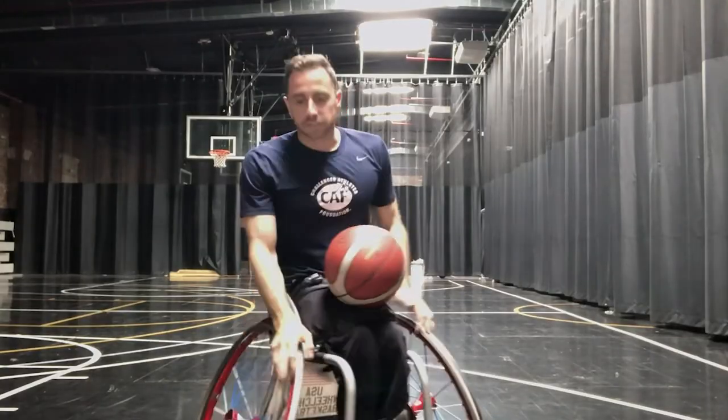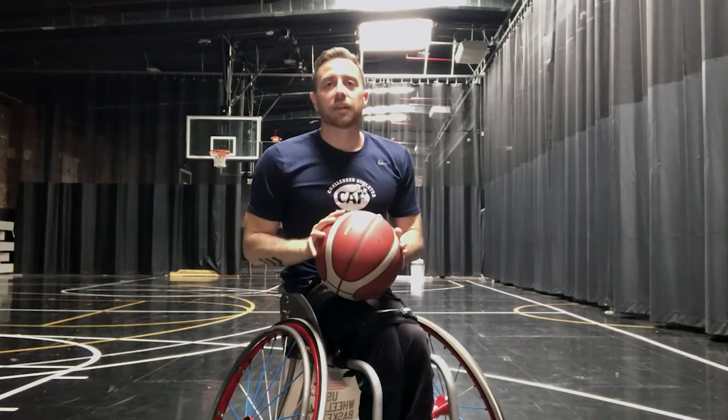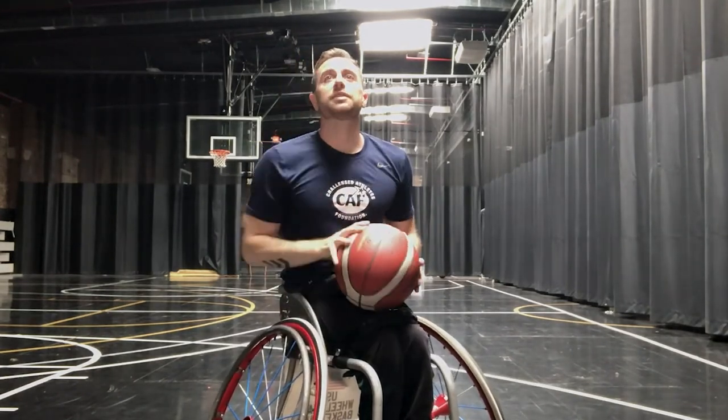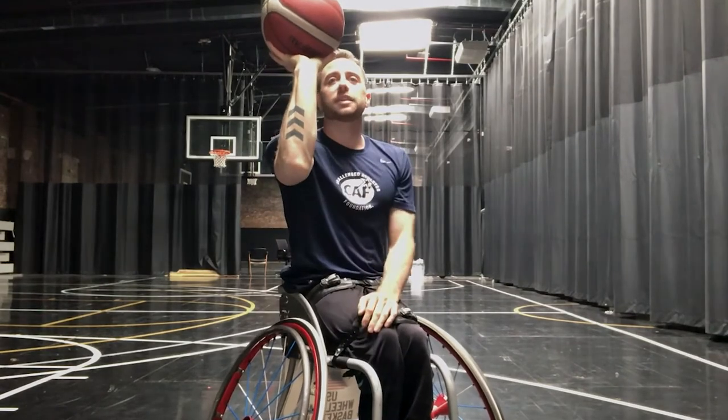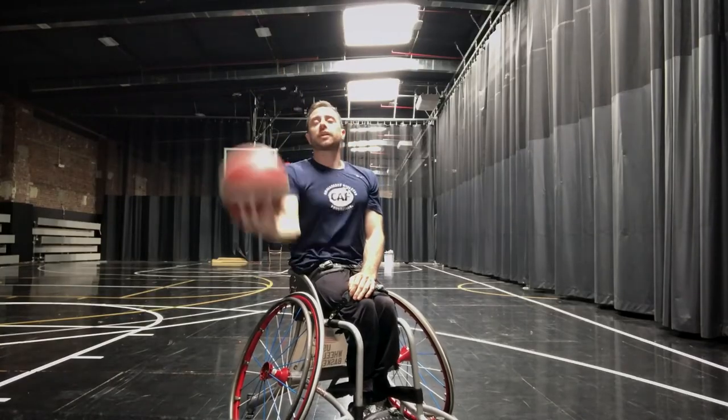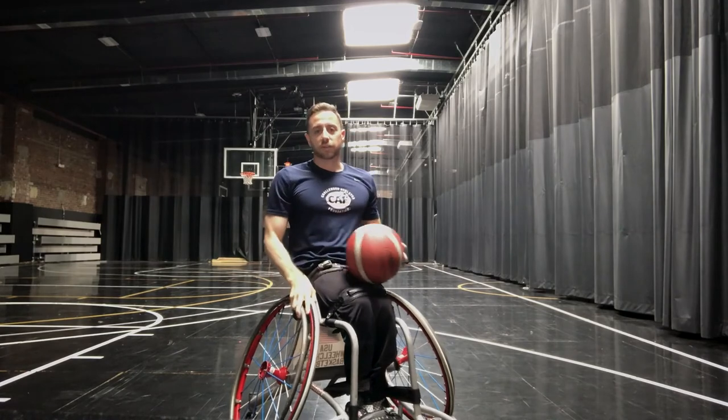Putting it all together, it looks something like this. I'm balanced. My eyes are looking up at the basket. My elbow is under the basketball in line with the basket, and I'm following through, creating that nice rotation. So all together, it looks like this.